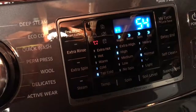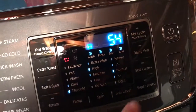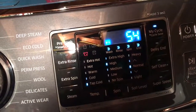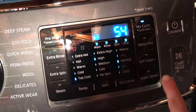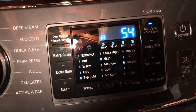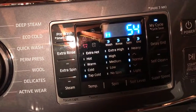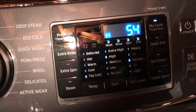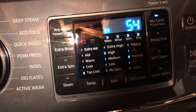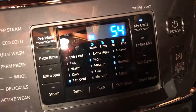I've had this for maybe about a month now, so I'm still getting the hang of it. I have my cycle, which is where you can save your own settings. Then there's delay end, which is where you can put the wash in the night before, set it to start automatically at a certain time in the morning so you don't have wet clothes sitting overnight and it'll be done for you. Because I have a hard time getting down here in the morning, this is a good setting for me — I just have to remember to come down and switch it.